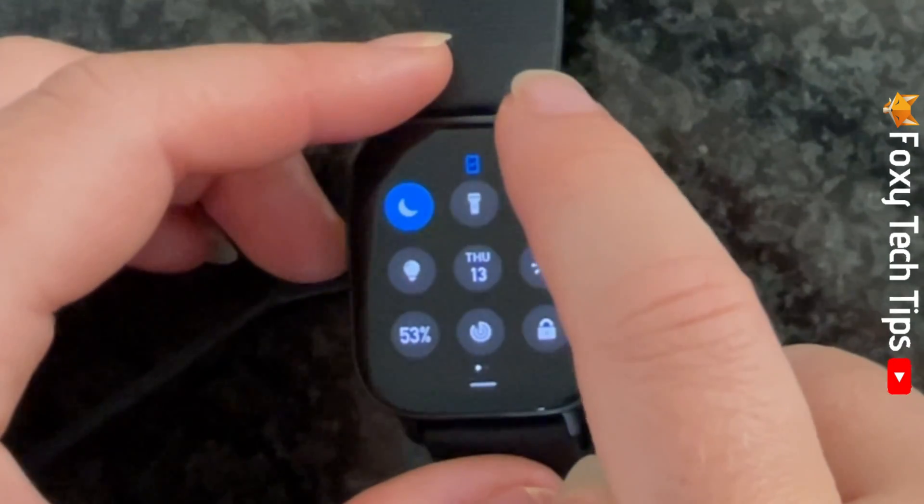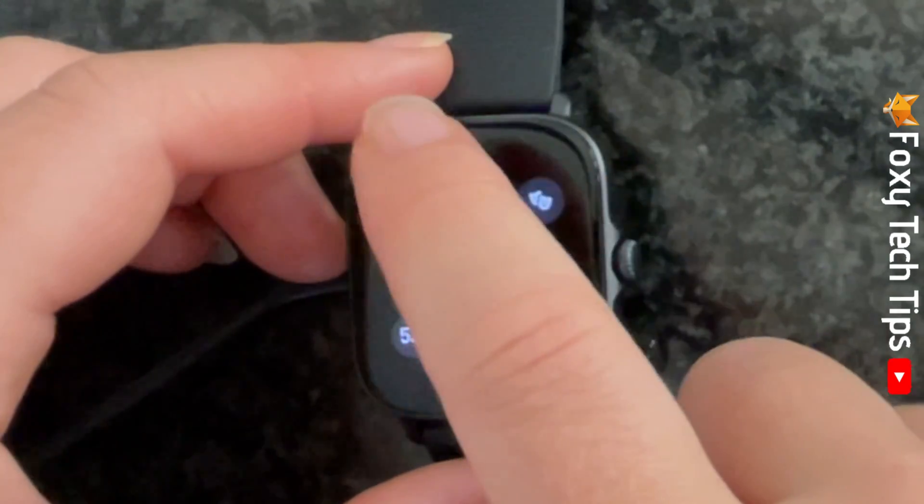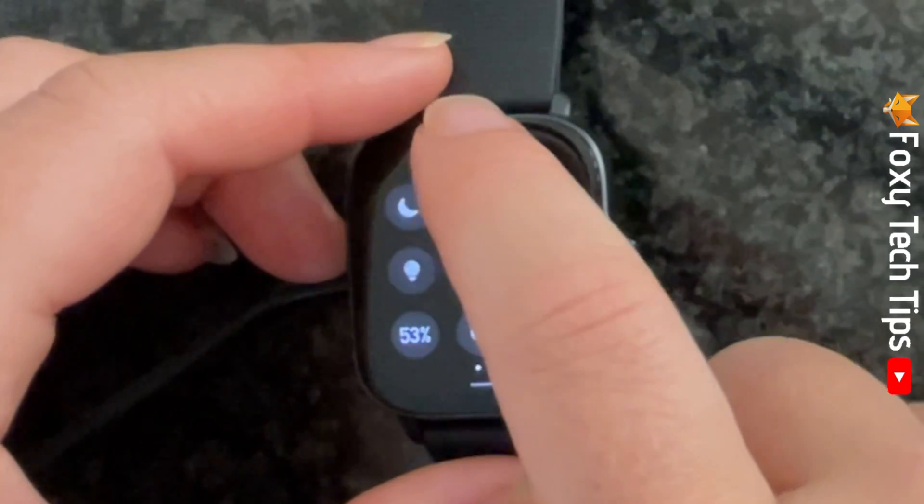When Do Not Disturb is on, the moon icon will be blue, and when it's off the icon will be grey.